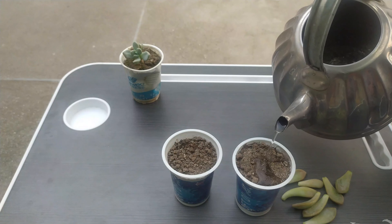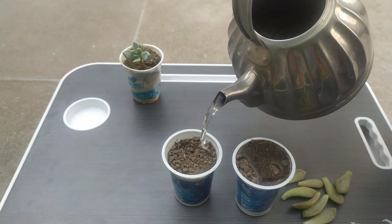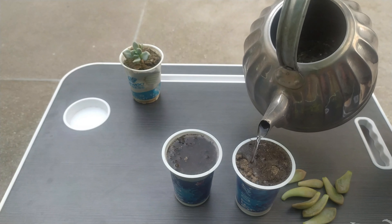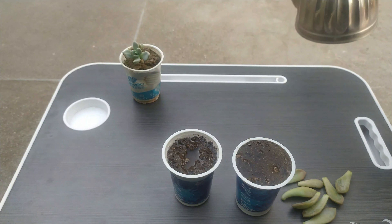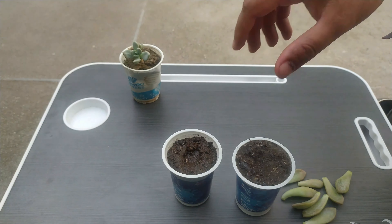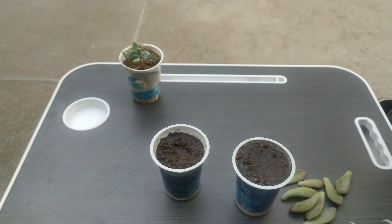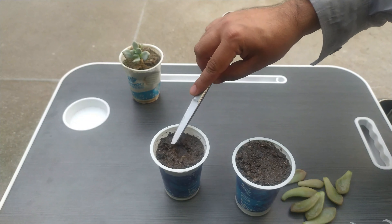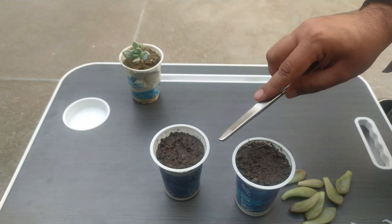In order to make it a bit moist, put some water — but don't put too much water. You just need a little amount of water, because too much water or soggy media can cause leaf rot, as it can activate certain fungal infections.